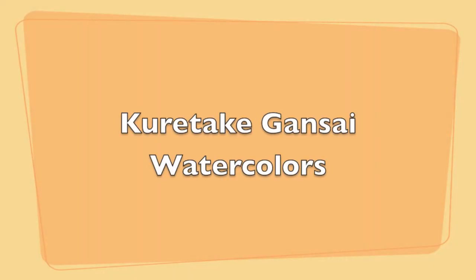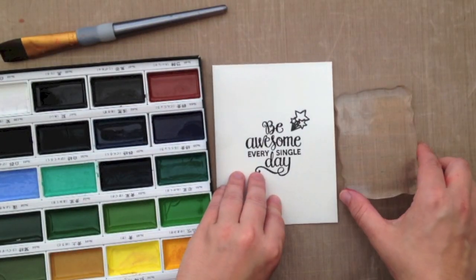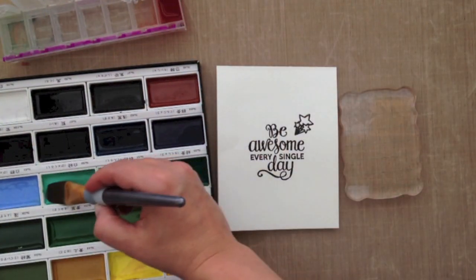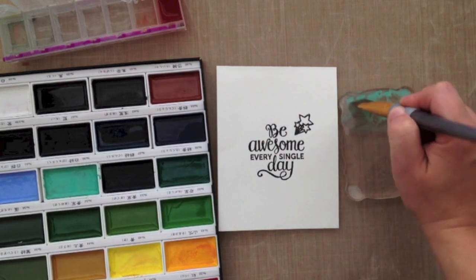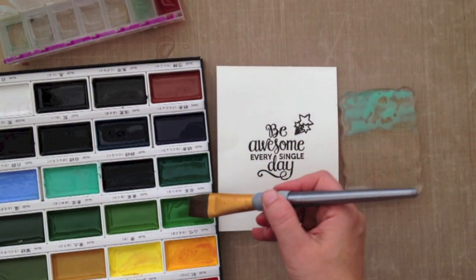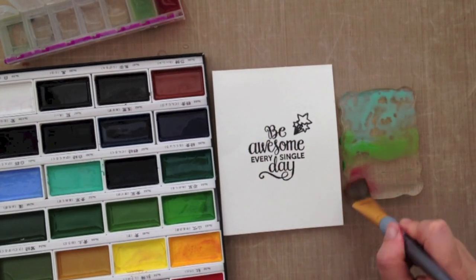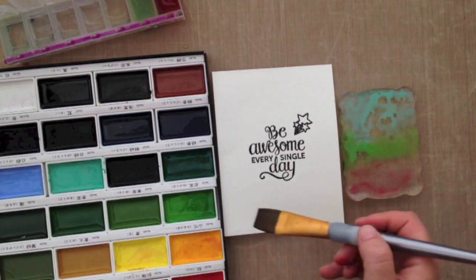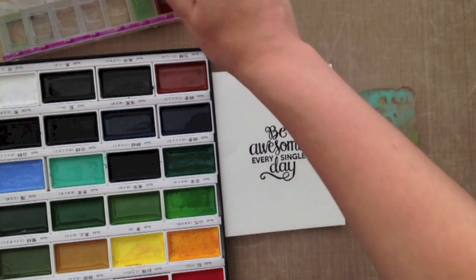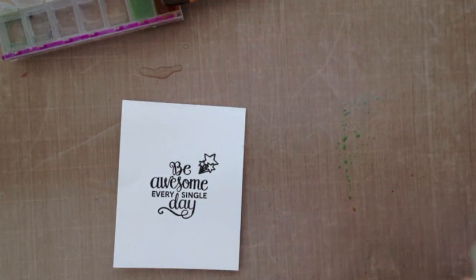Now I'm going to do the Curetake Gansai watercolors. They come in different sizes. I love that teal, which is kind of the reason I got this set. I'm using the 24-set that I picked up from Simon Says Stamp. I'm going in and adding water onto my acrylic block, which is what I'll do for every card today — just using different watercolor products so you can see a comparison of how they all blend. I'll show all four cards again at the end of the video.